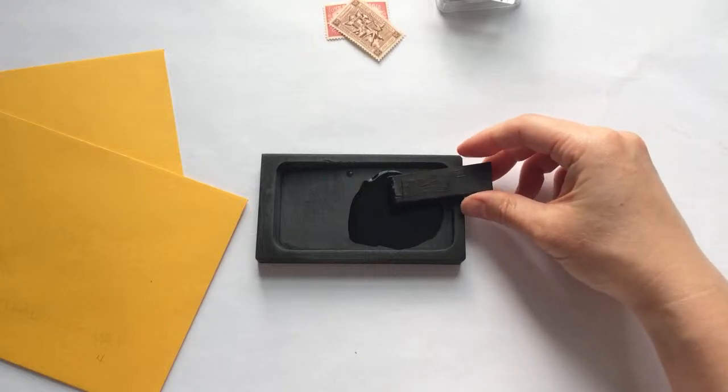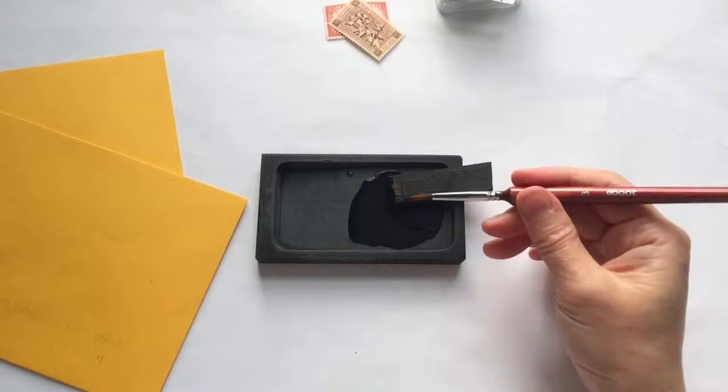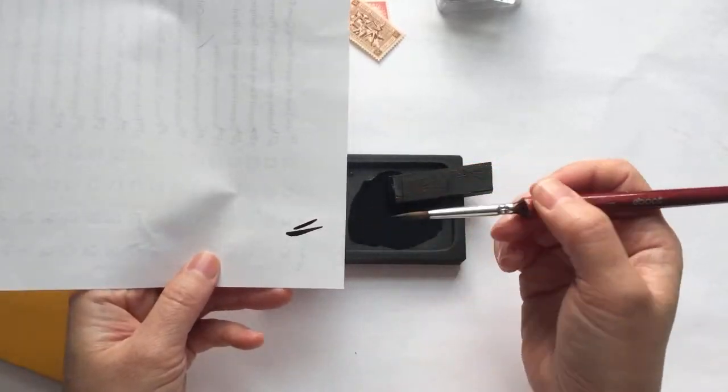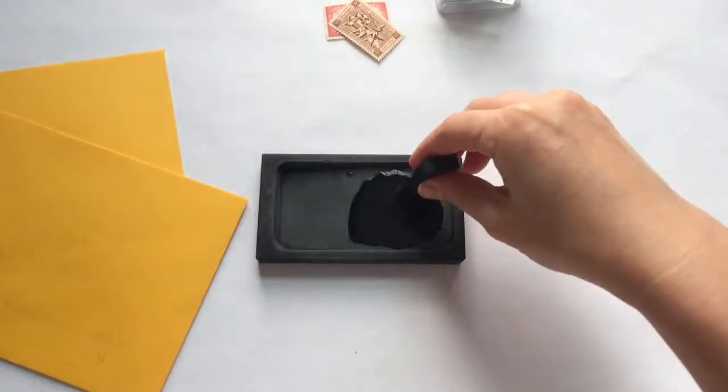You can test how dark the ink is by using it on a brush — I need some scrap paper for that. I want it to be even thicker, so let's spend maybe another minute grinding.